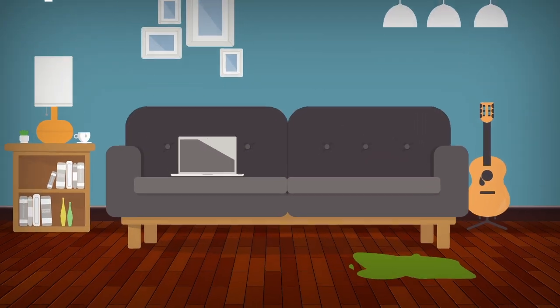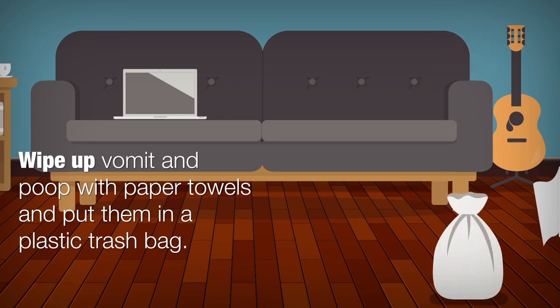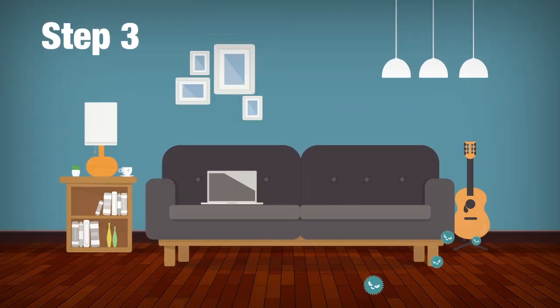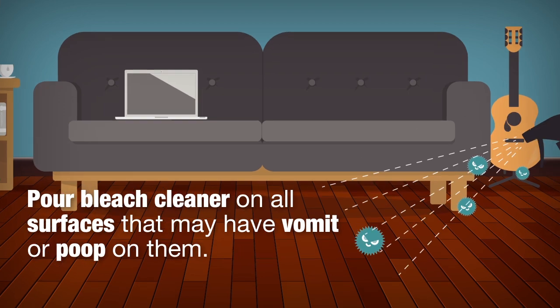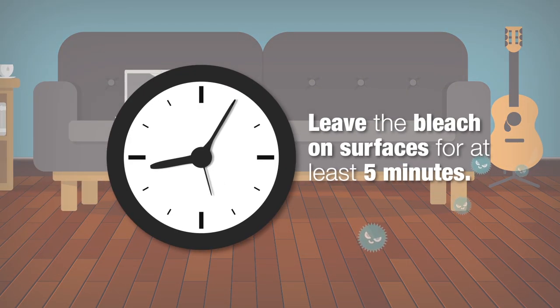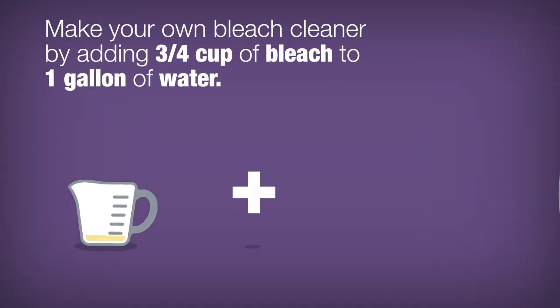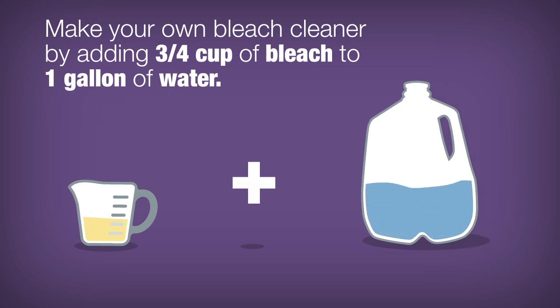Step 2. Wipe up vomit and poop with paper towels and put them in a plastic trash bag. Step 3. Pour bleach cleaner on all surfaces that may have vomit or poop on them. Leave the bleach on surfaces for at least 5 minutes. You can use a chlorine bleach cleaner, or make your own by adding 3 quarters cup of bleach to 1 gallon of water.